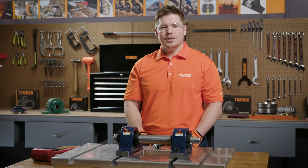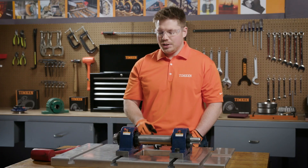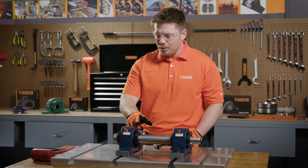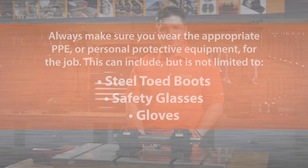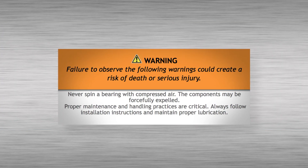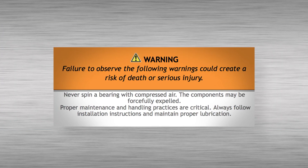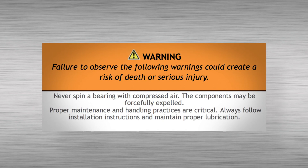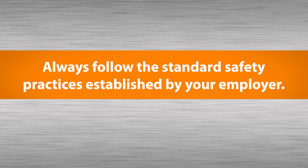Hi, I'm Nick, a service engineer with Timken, and today I'm going to be showing you how to install a spherical roller bearing solid block housing unit with a double V-lock locking collar. Always be sure to wear the appropriate PPE or personal protective equipment. This can include, but is not limited to, steel-toed boots, safety glasses, and gloves. Always follow the standard safety practices established by your employer.